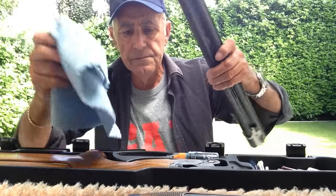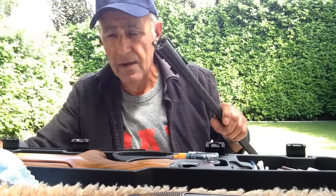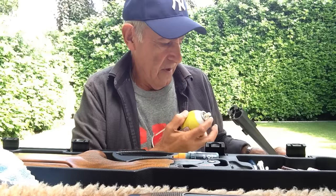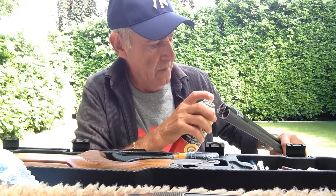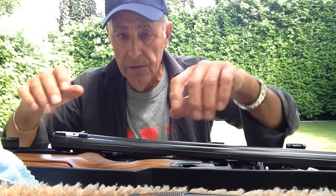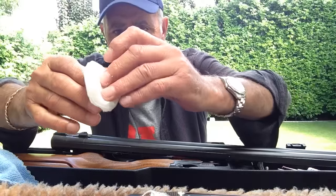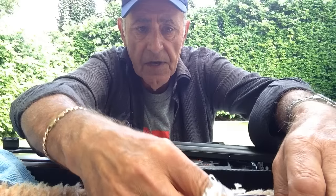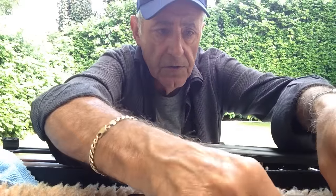With the barrels I'll give them a spray of gun cleaner — a couple of sprays in each barrel — and then I use these pads that women use to take off their makeup, and I do that three times to each barrel.